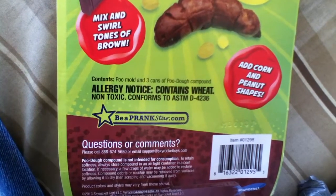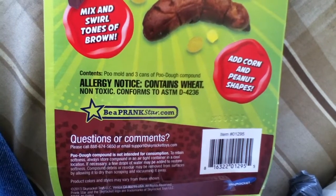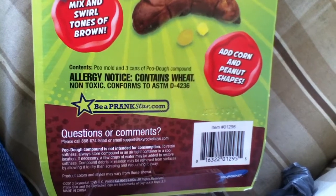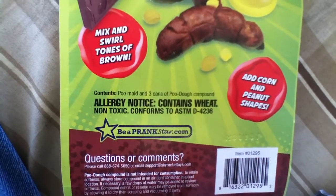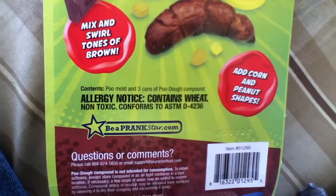Contains wheat. Non-toxic. Conforms to ASTM D-4236. Contents: poo mold and 3 cans of poo dough compound.